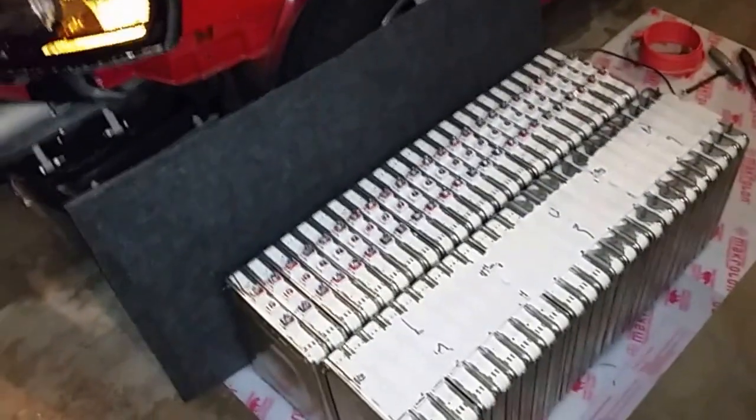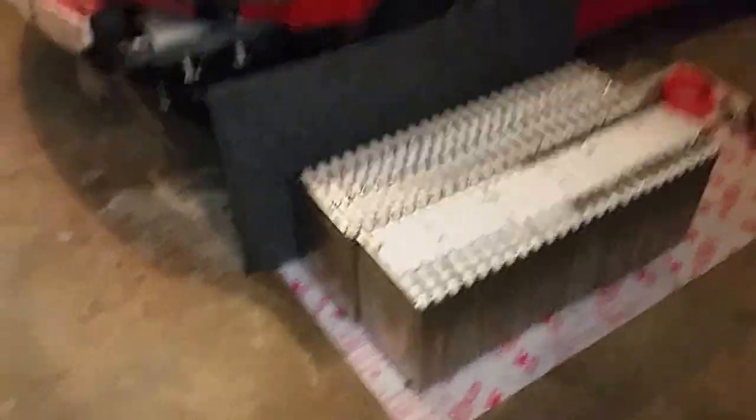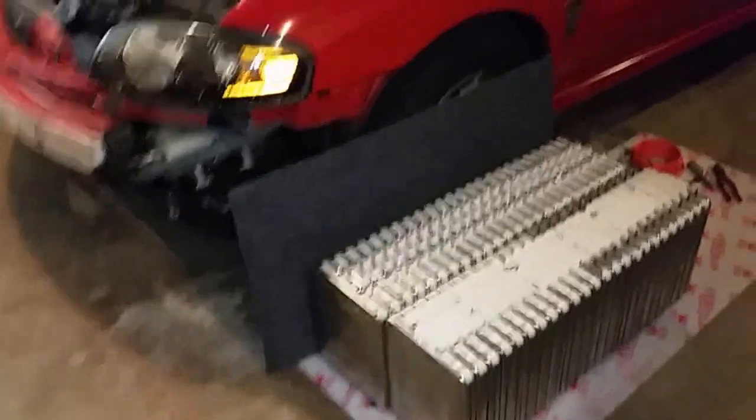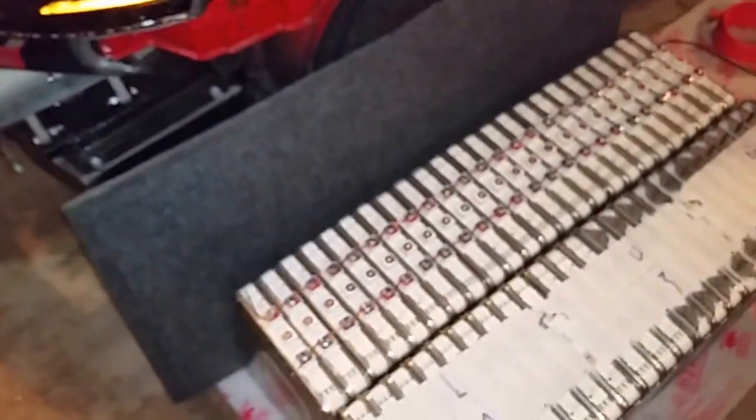I'm back with the Nissan Leaf batteries. I put them all together next to the car. I pretty much just held them together with one of the original rods that came with the pack — one in each corner. Then I proceeded to connect them as they're going to be connected in the car.